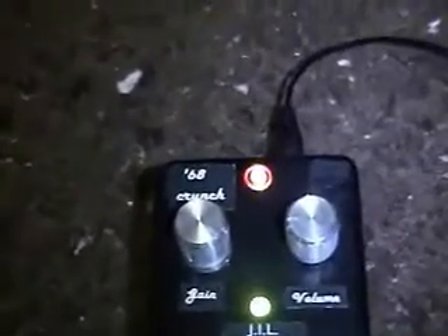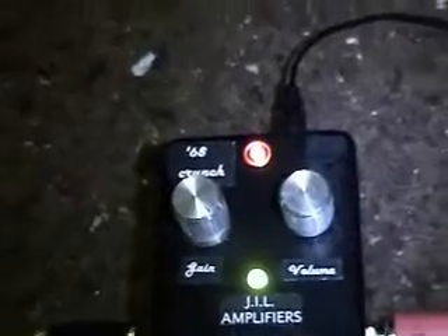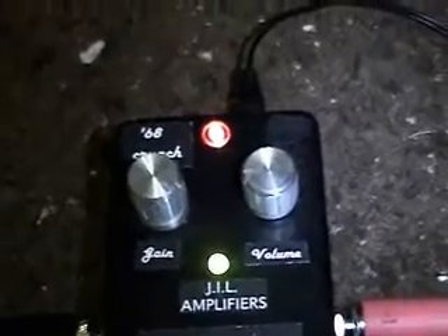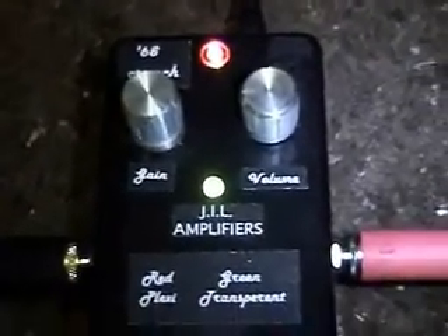This is Akaboo 69 or Charles Benson — I don't care what you call me. This is a pedal that my stepbrother made called 68 Crunch. I wonder what that's based on. It's an analog modeling pedal of a Marshall Plexi. The company we have is Jesus' Lord Amplifiers.